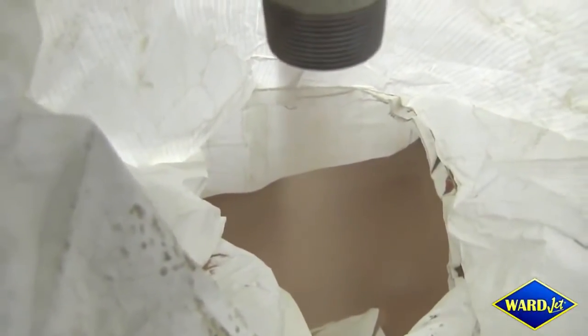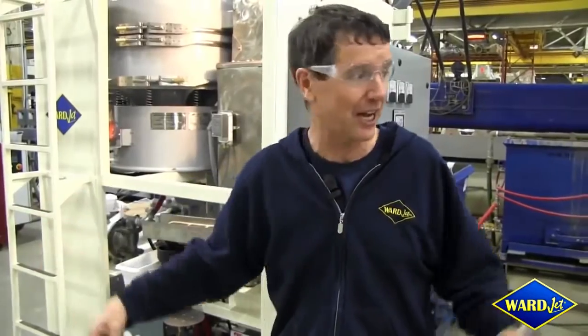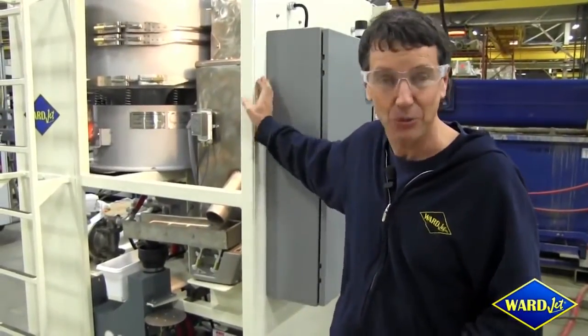That's huge. It means the guy down the road has 90,000 psi, but you buy a water jet system with this and you could be doing a job for four dollars while he's doing it for ten. That's big money, and that's every minute. So give us a shout — we're excited.